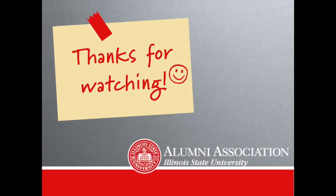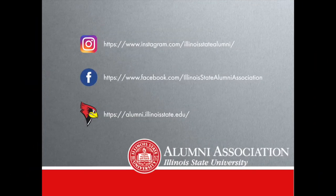Thank you guys for watching and supporting this summer's Cook with Redbird Chef. I hope you guys enjoyed this demo and if you try it out at home feel free to share and tag us on Instagram at Illinois State Alumni, and also be sure to follow ISU's alumni pages on social media to stay up to date on events like this in the future.